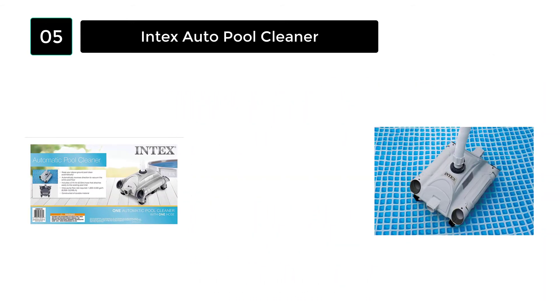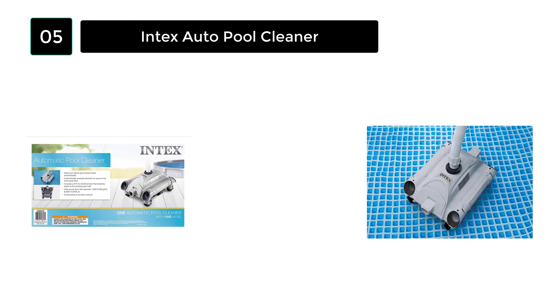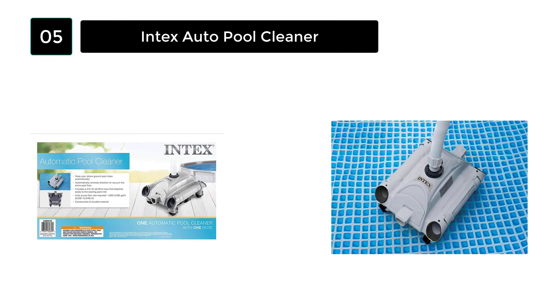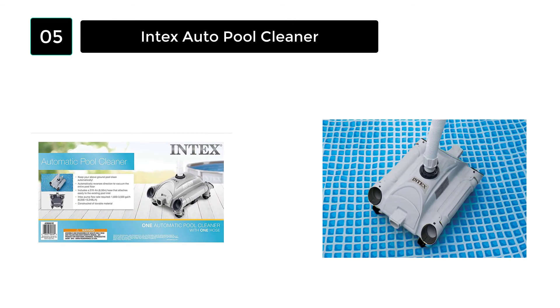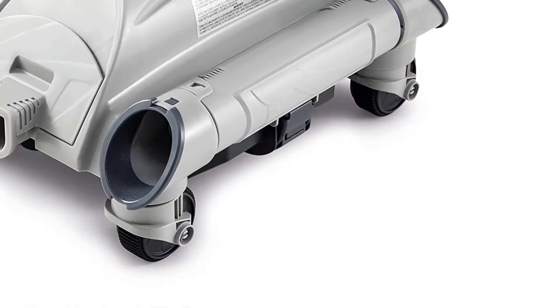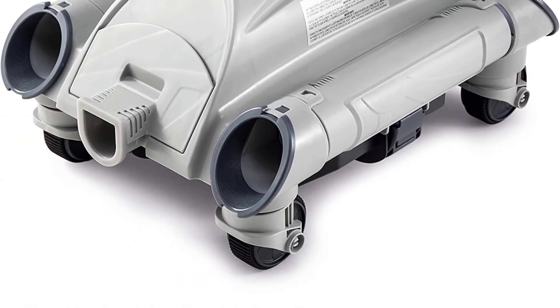This is not a suction-side pool cleaner; it is operated with water pressure. It can only clean above-ground pools, and as such, it is not the best vacuum pool cleaner. The cleaning process is done by connecting the threaded strainer of the hose adapter of the Intex Pool Cleaner to the cleaner screws of the adapter.